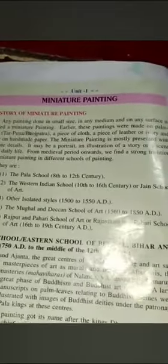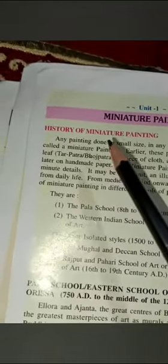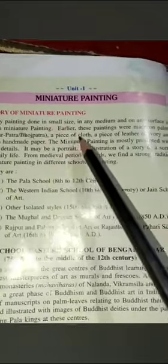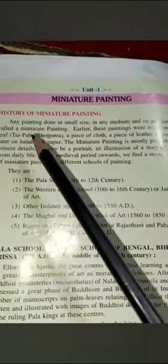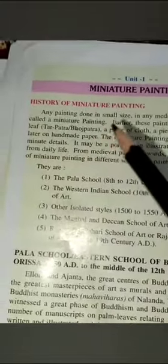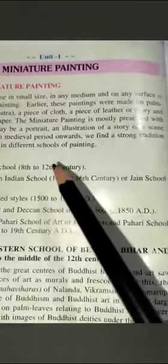First of all, you need to understand what miniature paintings are. Miniature paintings refer to small size paintings. Any painting done in small size, in any medium and on any surface, is called a miniature painting. Earlier, these paintings were made on palm leaves, a piece of cloth, leather, or ivory, and later on handmade paper. The small size emphasizes fine detailing, more line work, and reduced shading.